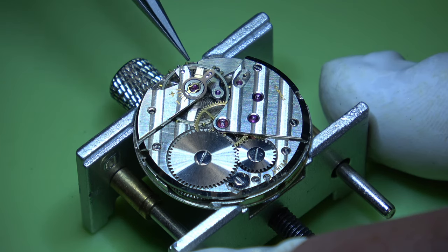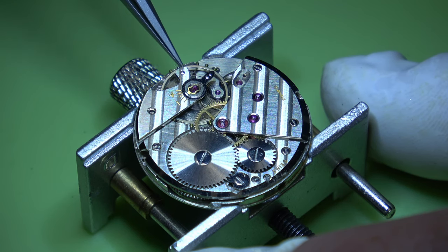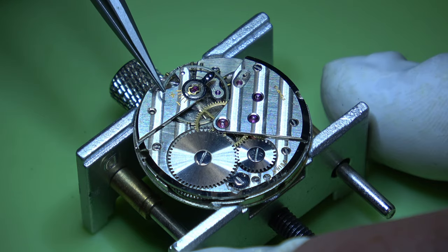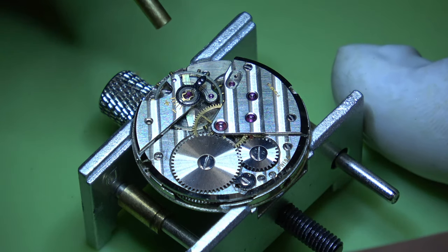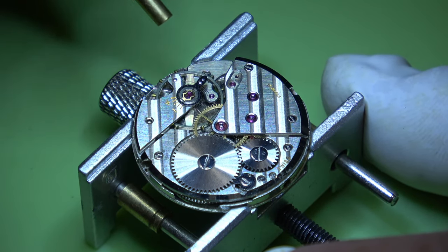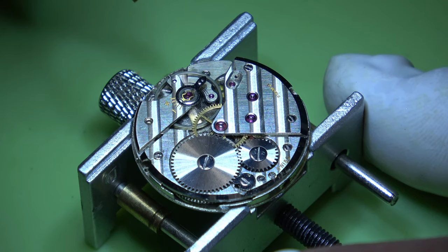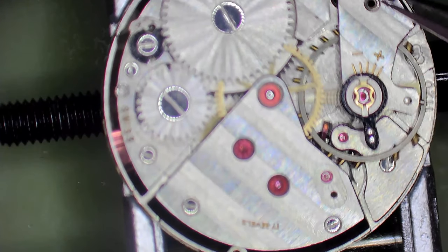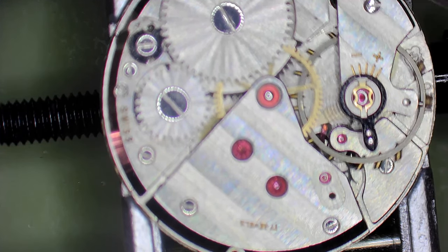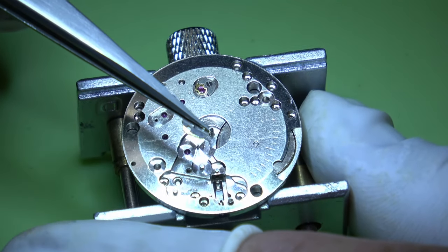Once you've done that we can install the balance and we'll see if it runs. One of the things with installing the balance - you've got to get it into the pivots, but there's also the roller jewel that needs to be on the right side of the pallet fork. Sometimes if it's not you can just lift it up and lift it over, and then a blower can help seat it. And would you look at that - it's running under its own steam! That's probably one of my favourite views.